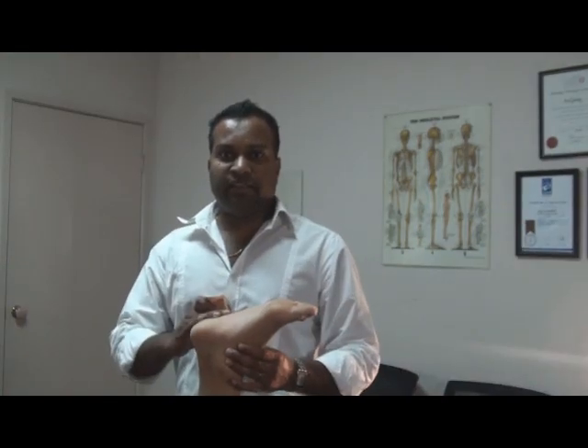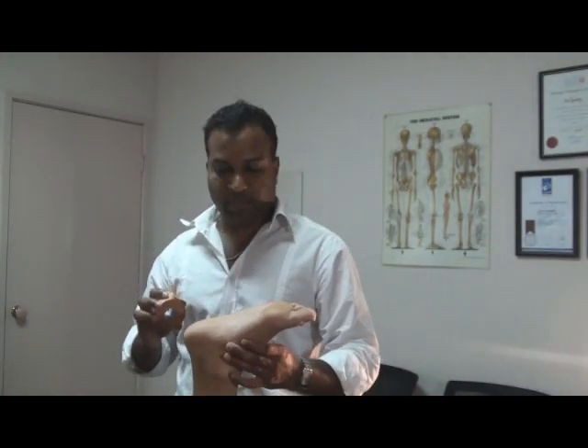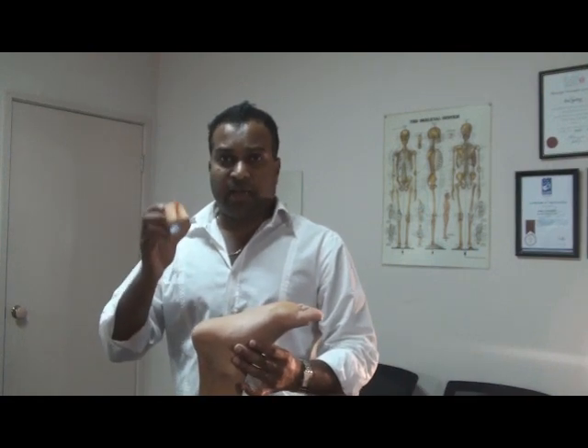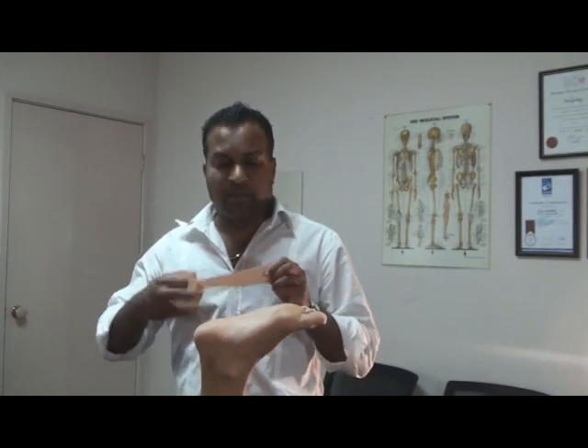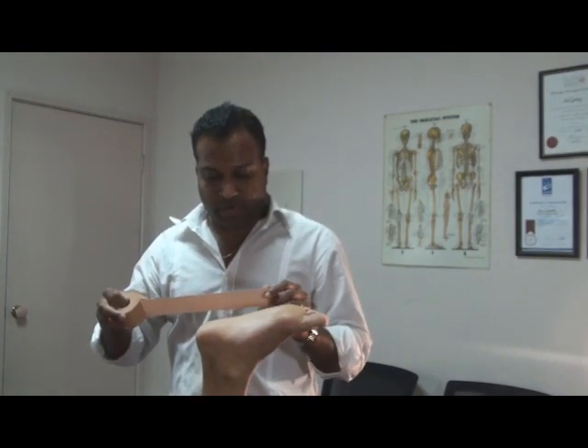We've got the athlete here, they're lying down on their tummy, leg raised up. I've got the brown tape. You can use the white fixamol tape, which is a hypoallergenic tape, but this will do in this scenario.